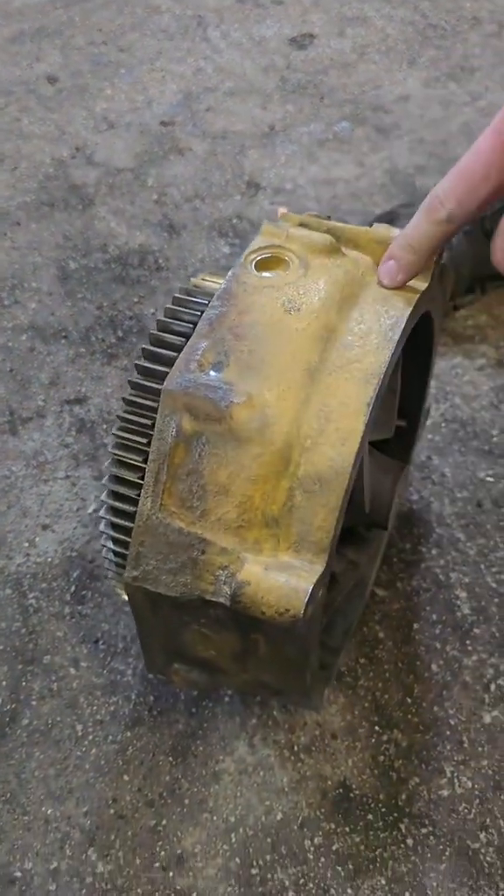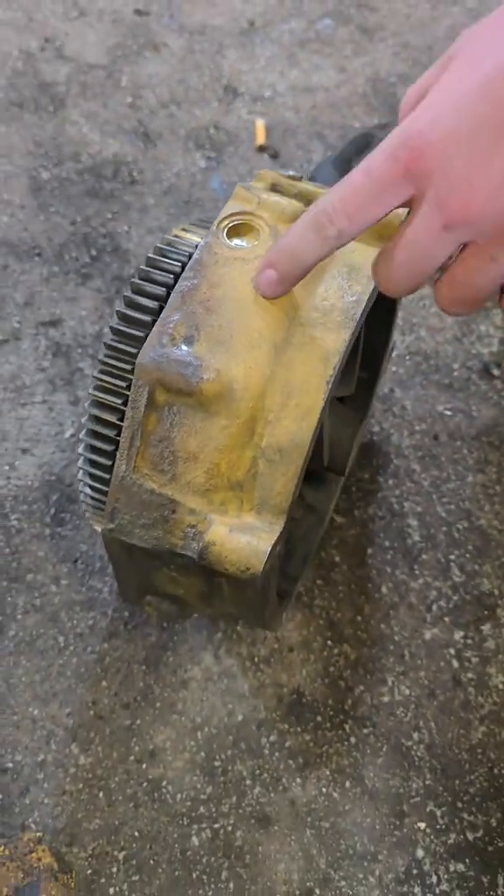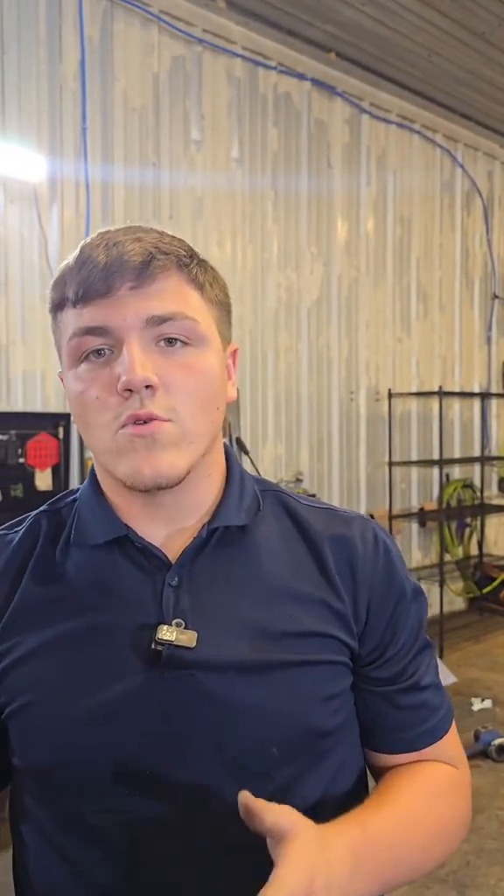My personal opinion is going to be aftermarket every time. Now there's a few reasons for this, but the main reason is when you're buying Caterpillar water pumps, they are reman, and there is a core, and they're more expensive than aftermarket. Whereas if you're buying aftermarket from like Highland Heavy Parts, it is going to be a brand new water pump, and there's absolutely no core.